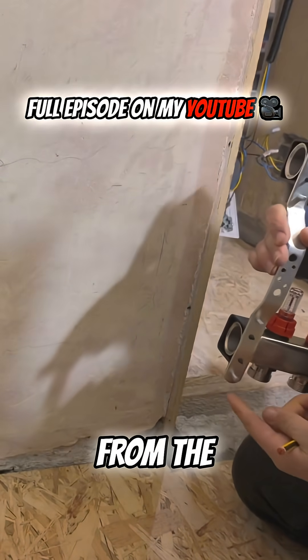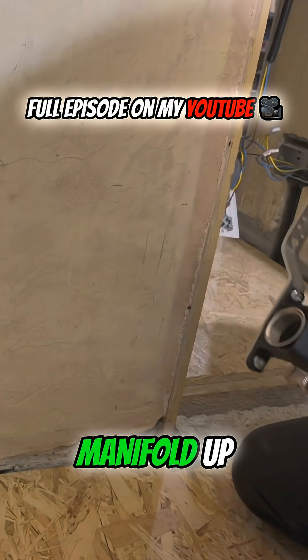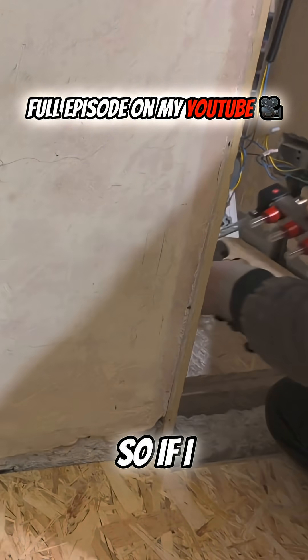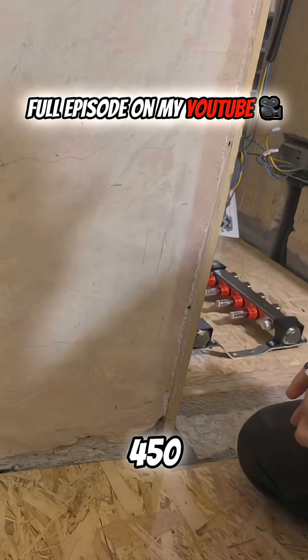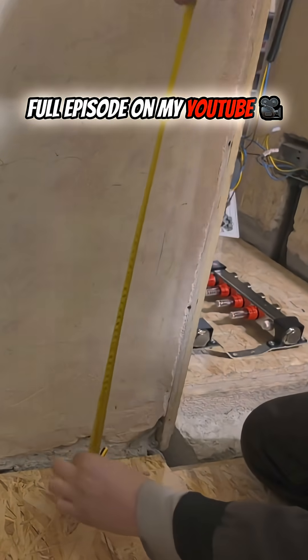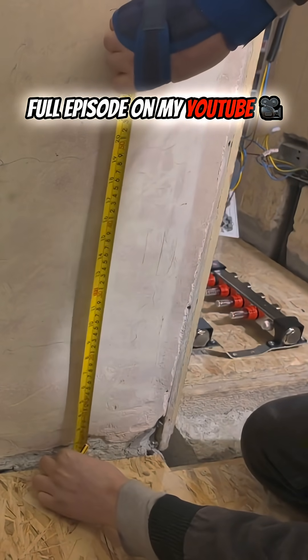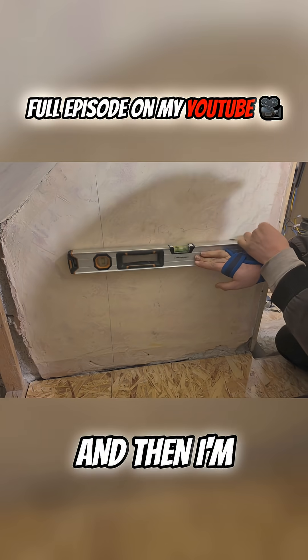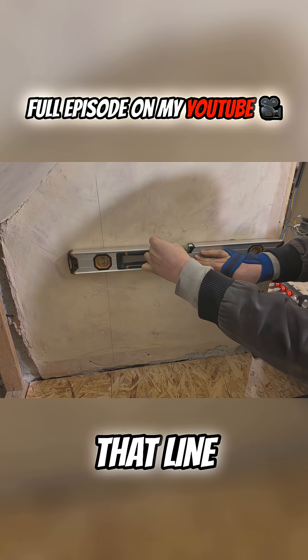I've measured from the very bottom of the manifold up to the first fixing point and that's about 150. So if I measure 450mm from the floor and that comes to here, which I'll mark, and then I'm going to grab a spirit level and extend that line across.